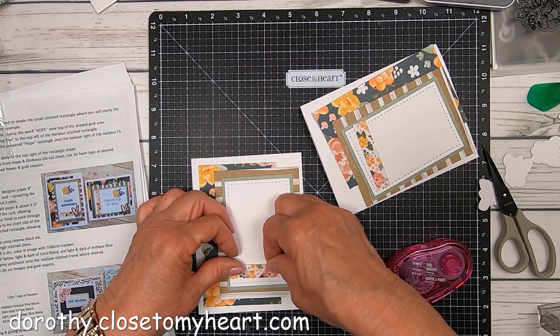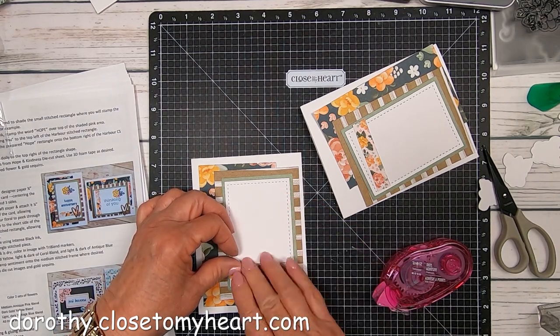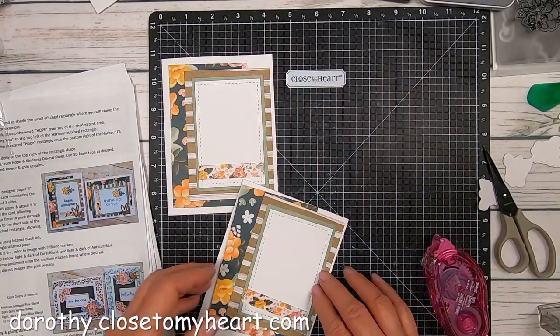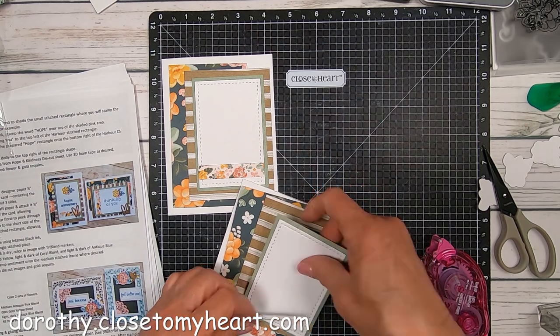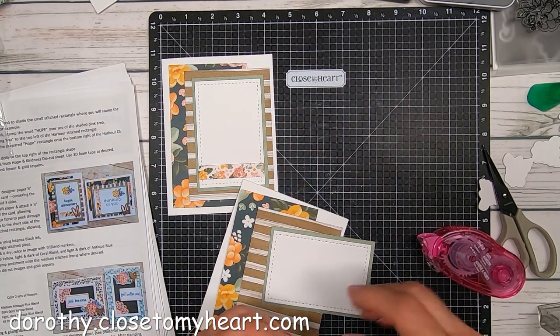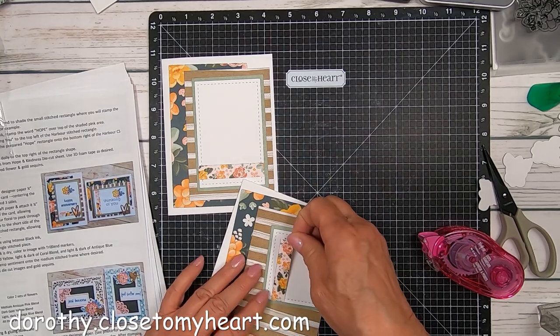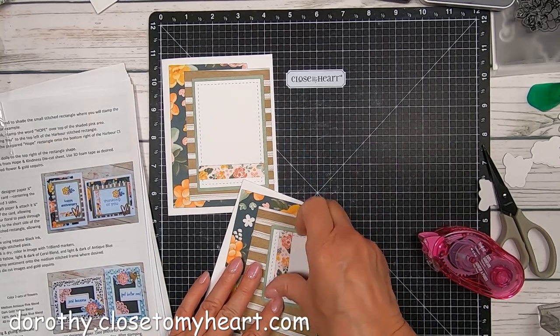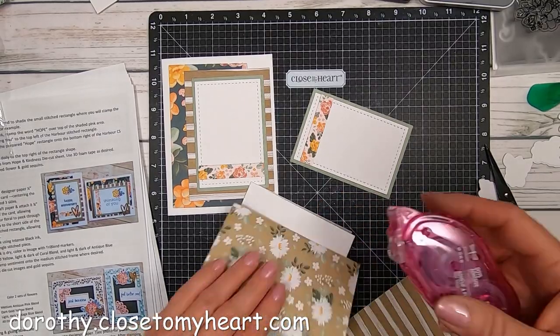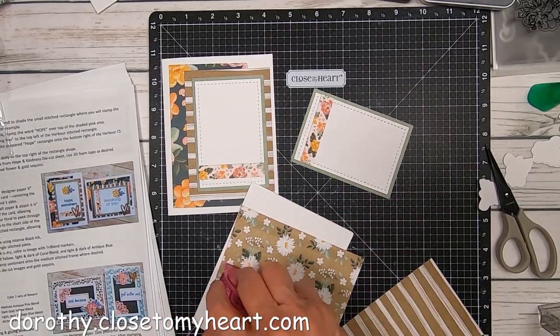Isn't that a pretty border from the zip strip? That is just so pretty. So there's the one, and then I'm going to go ahead and do the second, and then we'll start doing the stamping and putting the rest of the card together.